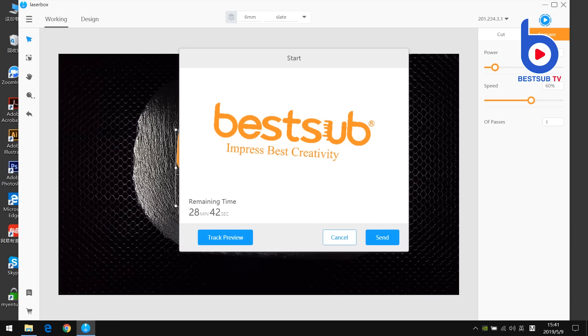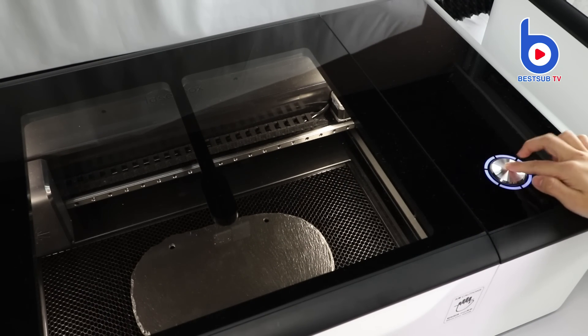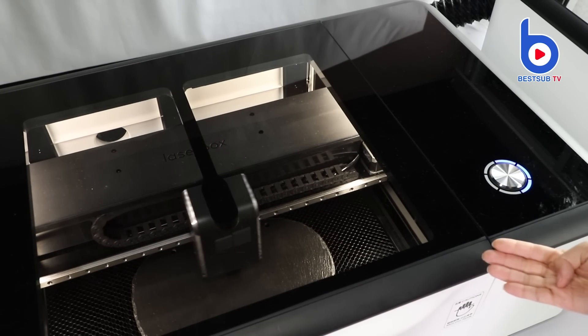Click engrave on the top right corner and click the start button. It's now loading and calculating the time we need. Right now I just need to click to send the instruction. The instruction was sent to the machine — I just need to press the button and it will start to work. Now it's engraving.